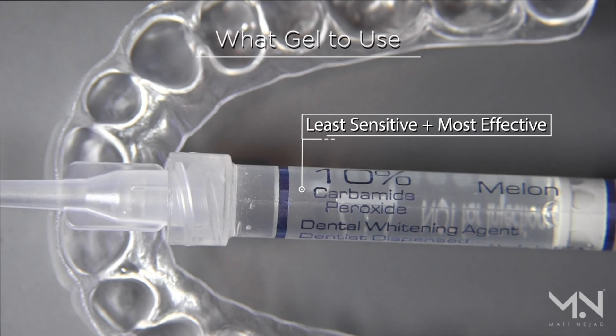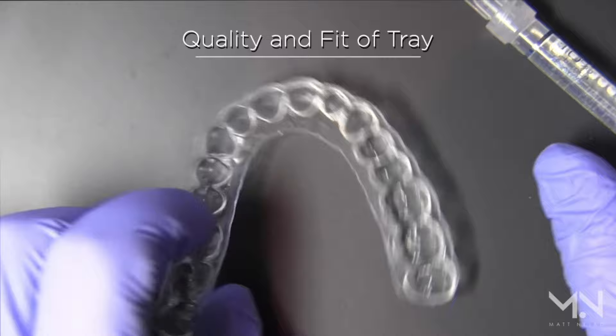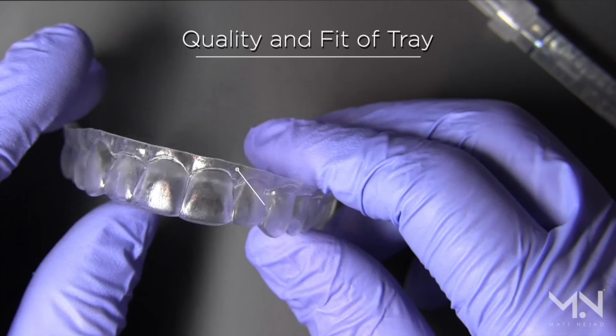I always recommend the 10% carbamide peroxide. One of the most important things in custom whitening trays sounds simple, but it's the quality and the fit of your tray. Unfortunately not all trays do this job adequately, and the design matters a lot.